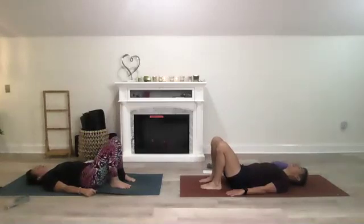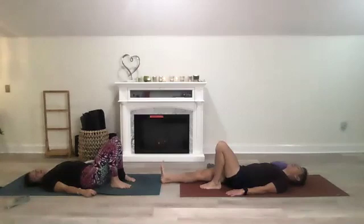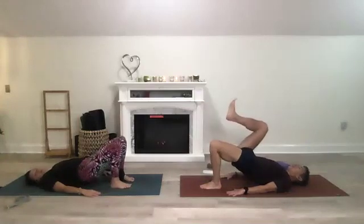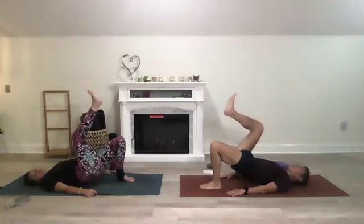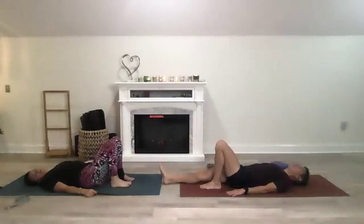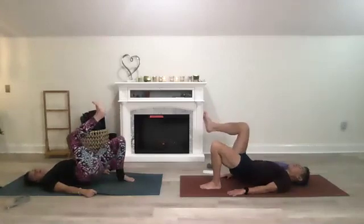Now extend the right leg so your left leg stays with foot near your hips, but the right leg is extending with right foot flexed. Palms facing the mat, gaze up — lift your hips and bring that right leg to 90 degrees. Take a couple breaths, then come back down. We'll do that one more time — lift, leg at 90 degrees, then come back down.